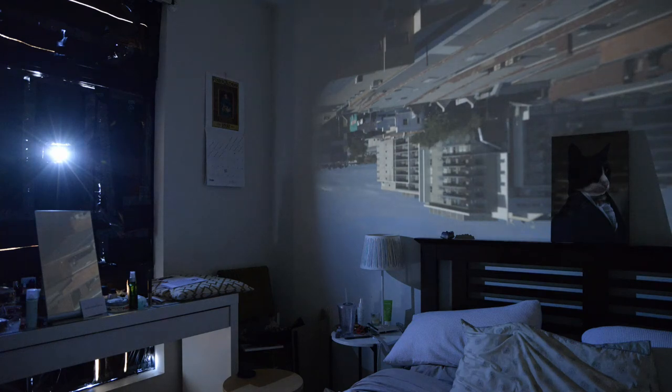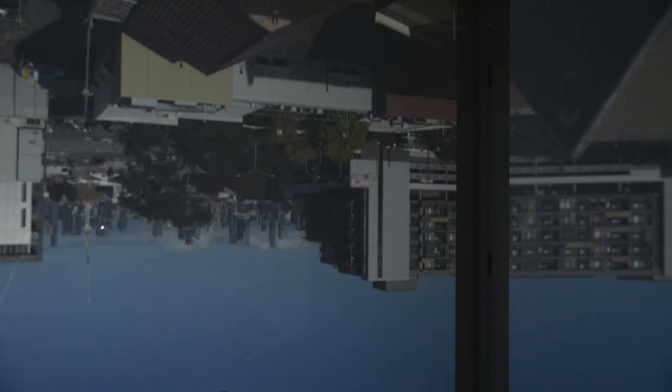You'll notice in the footage that the image is reversed both on the horizontal and the vertical axis, and this is one of those scientific effects that happens when light gets squeezed through the aperture.